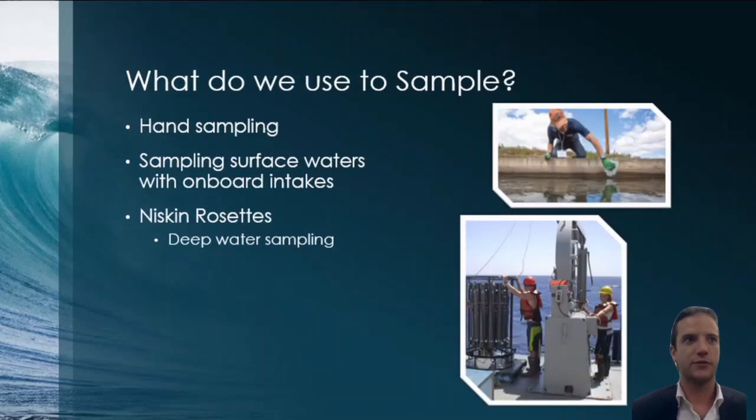Sampling is typically done through a couple of different methods. There's hand sampling — you can literally do that with a cup at the surface. We also have intakes onboard ships and research vessels; the Point Sur actually has one of these, hooked directly up to instrumentation measuring conductivity, temperature, and more. The main focus today is deep water sampling, which is typically accomplished by Niskin rosettes, which we'll get into next.